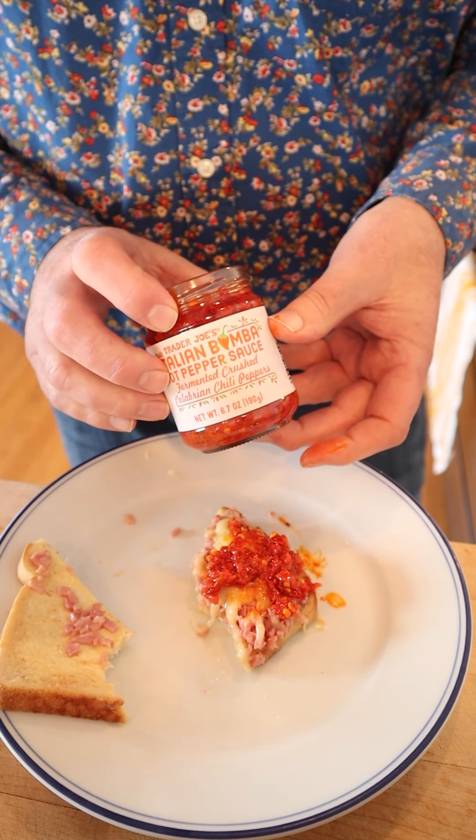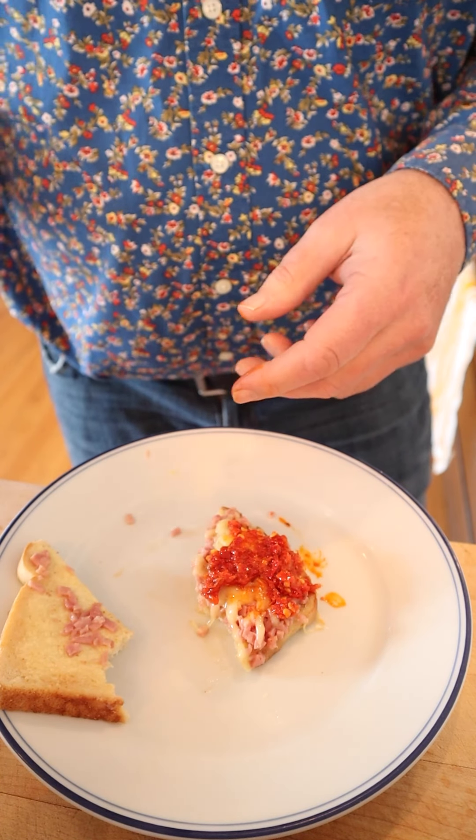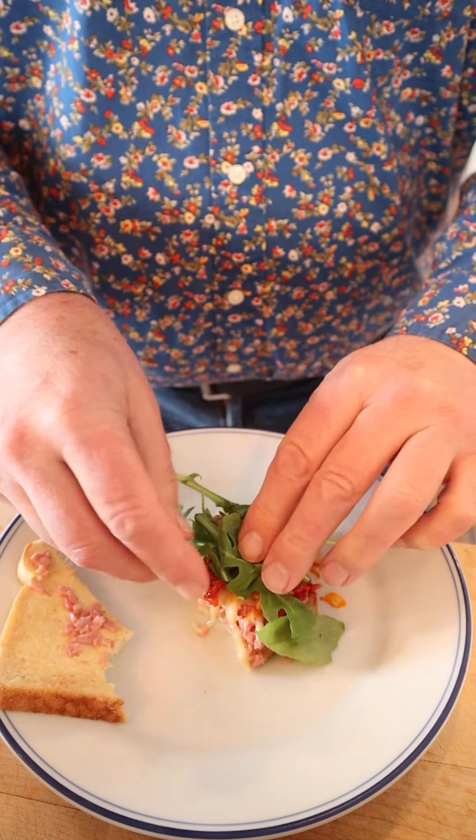It is flavorful, it is spicy. If you've got a Trader Joe's near you, I highly advise you pick it up. And I'm going to top it off with some arugula, because that's the lettuce we had. Could have used just regular lettuce, but I like the peppery bite of arugula.